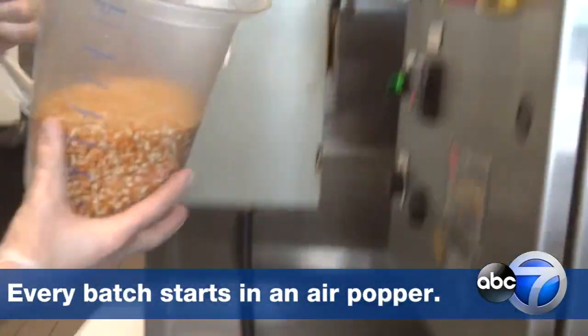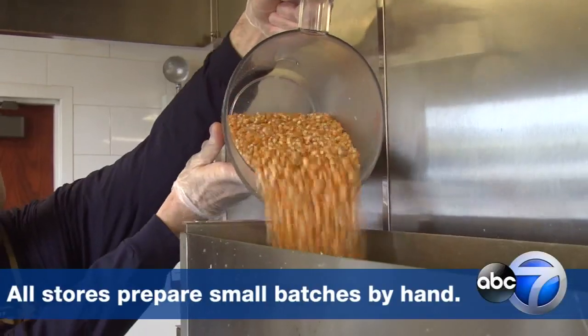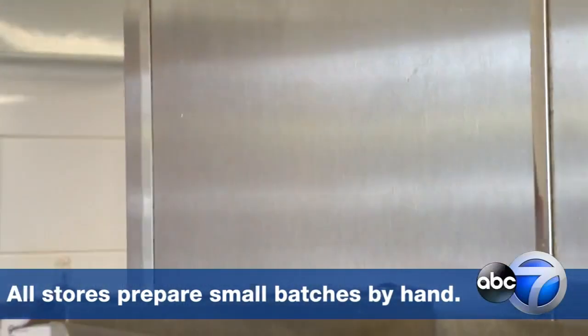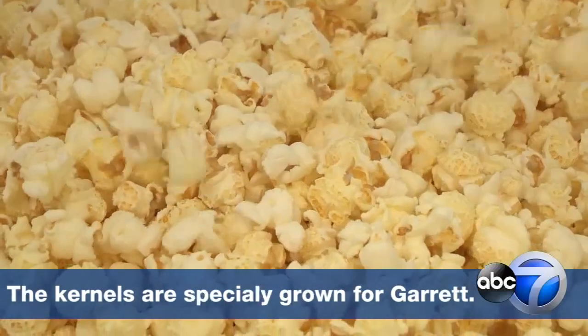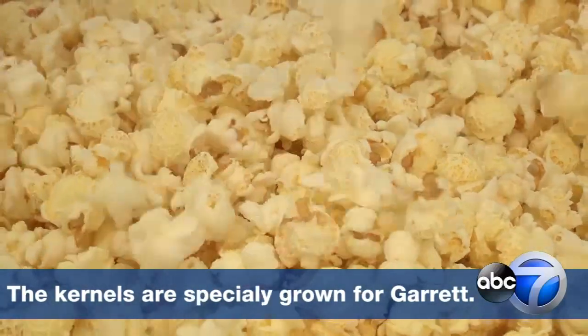We make every batch of Garrett popcorn in the exact same way. We start with a hot air popper that takes each individual kernel and figures out its maximum potential.